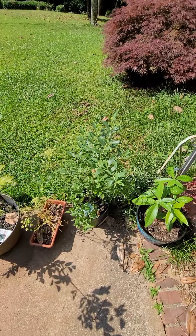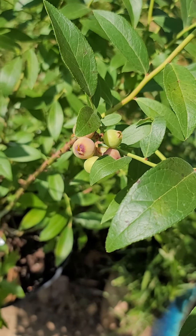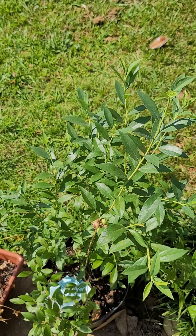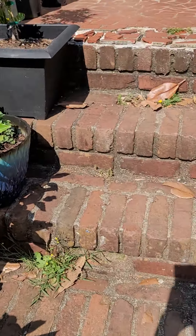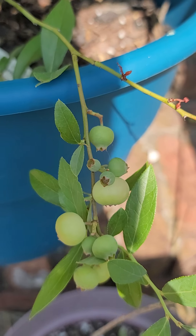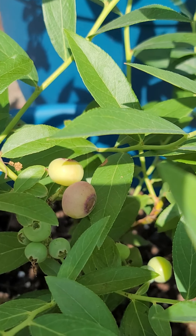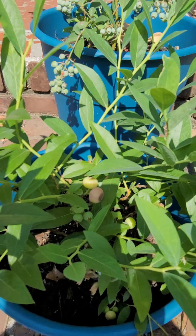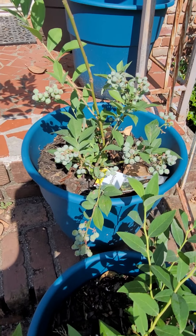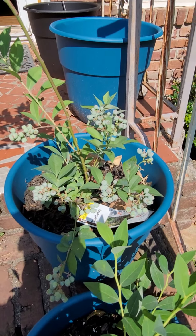Then we have my Pink Lemonade and another Pink Lemonade. Those berries — I really want to bite that one. And then we have our Bright Whale, and this bush is booming — so many berries on this little bush.